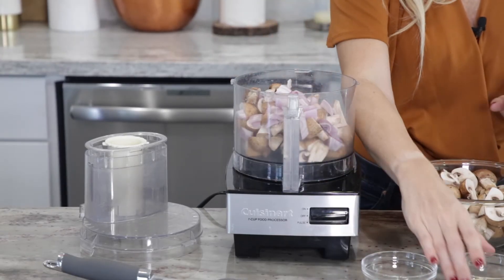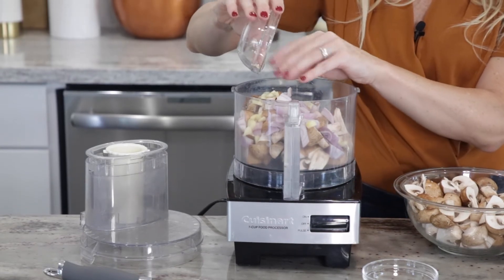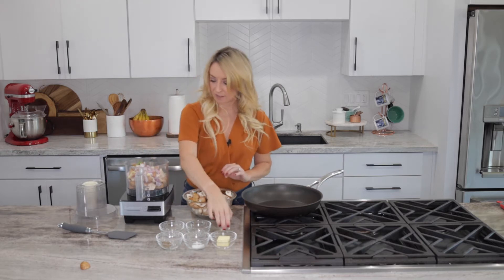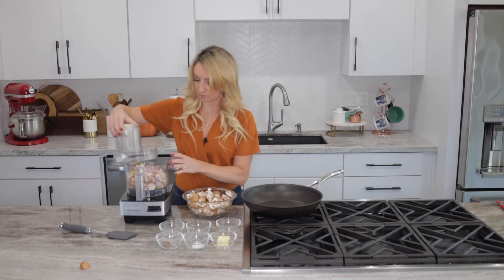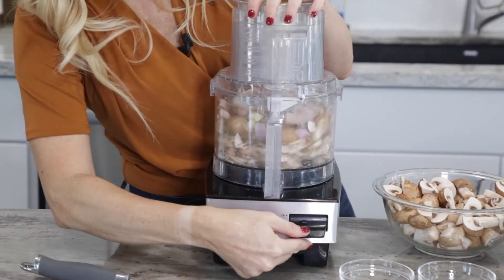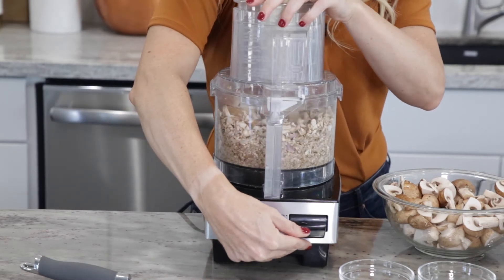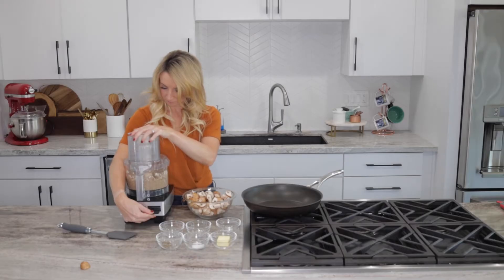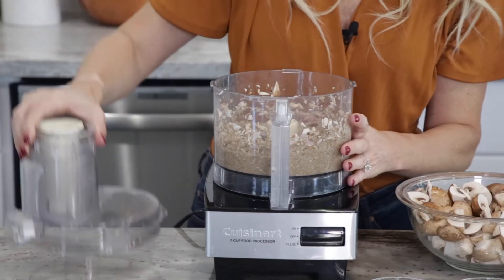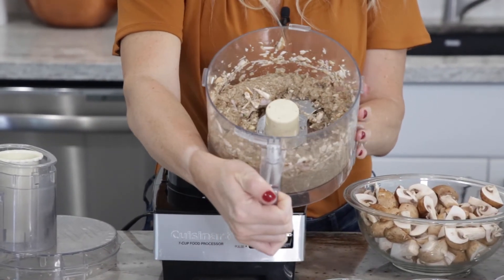We'll add the roughly chopped shallots, roughly chopped garlic cloves, and fresh thyme leaves. Then we're going to give this a pulse in the food processor. You want to stop when the mixture is finely chopped but not mush - it should look something like this.